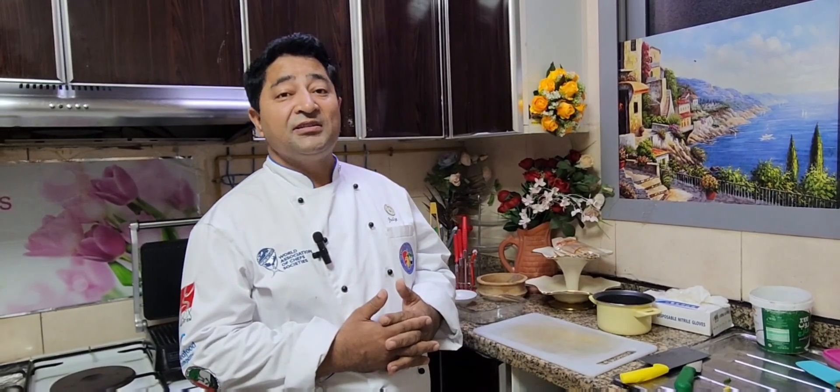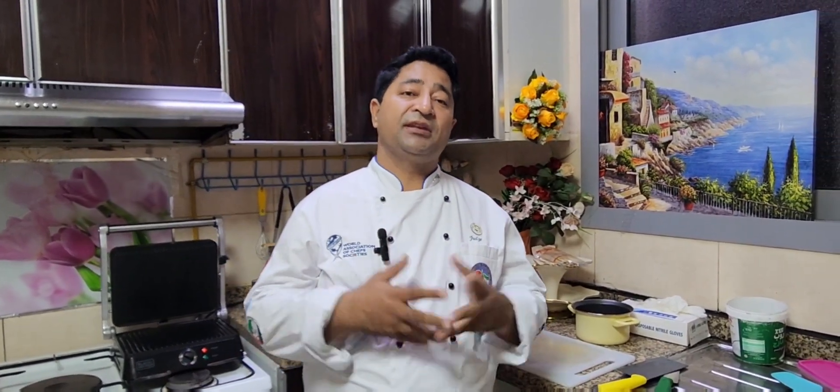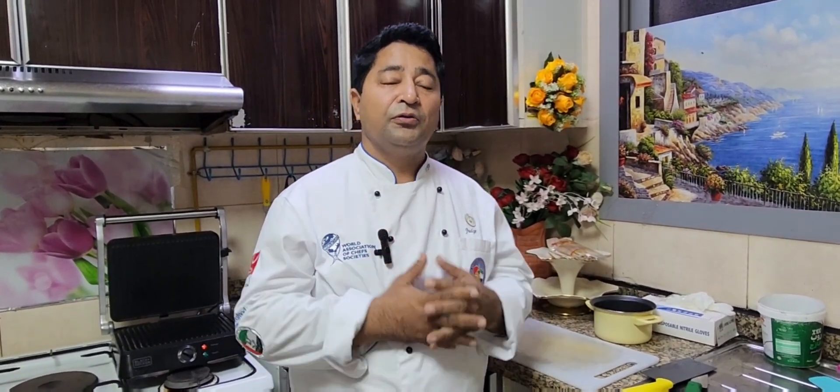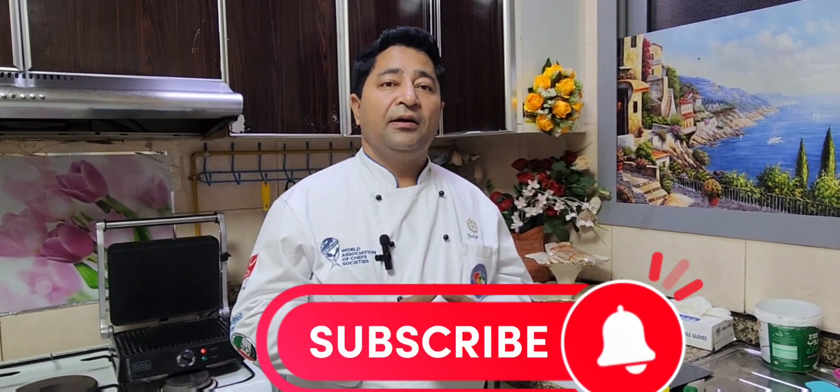Good afternoon viewers, you are watching Balagadi Kitchen on YouTube. Today I'm going to make very authentic Lebanese shish tawuk. Shish means skewers and tawuk means chicken. Please don't forget to subscribe to my YouTube channel, Balagadi Kitchen, and thank you for watching.